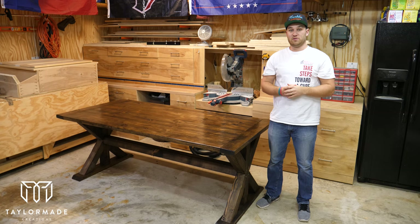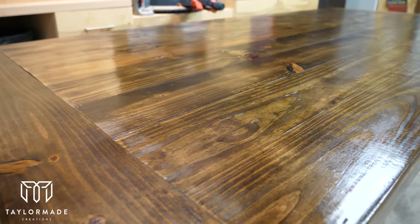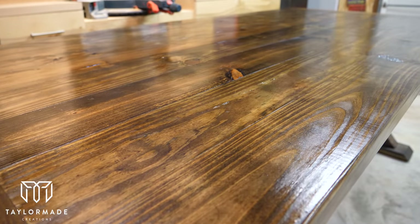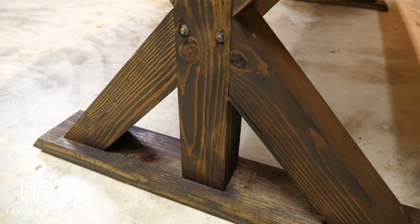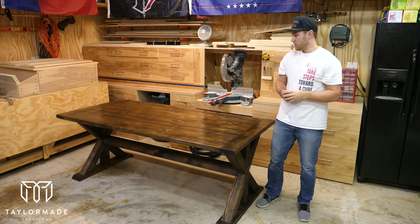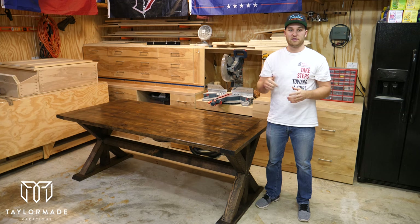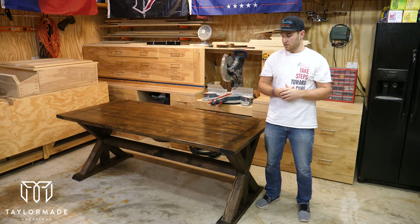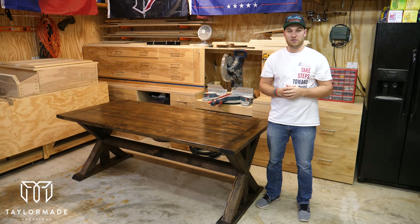I really hope you guys enjoyed this build — it was a pretty simple project. If you aren't already subscribed, go ahead and hit that subscribe button; I try to put out videos as regularly as I can. If you're interested in purchasing plans for this, leave me a comment below. Also, if you like the tools and materials I'm using and want to get some of your own, I'll leave links in the description below. Thanks for watching and until next time.